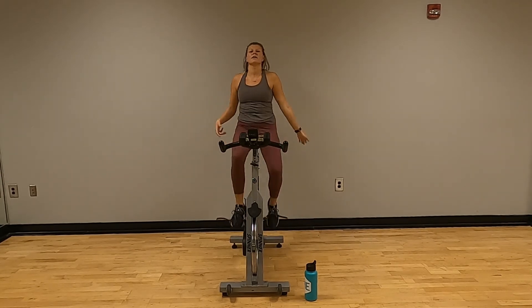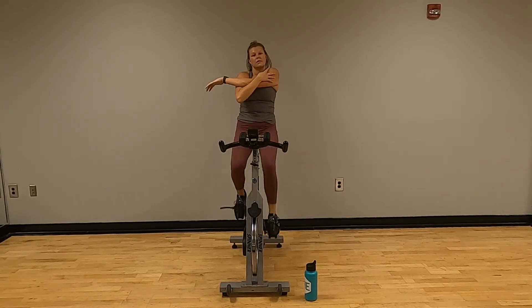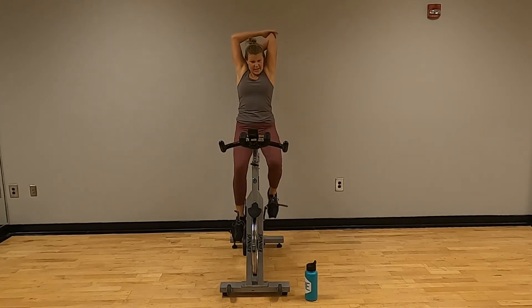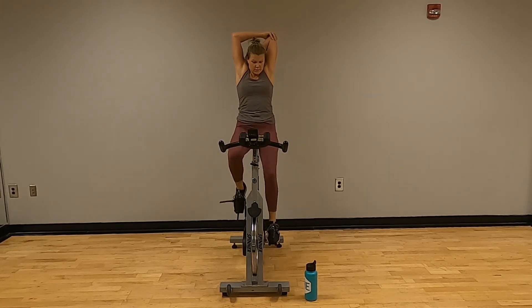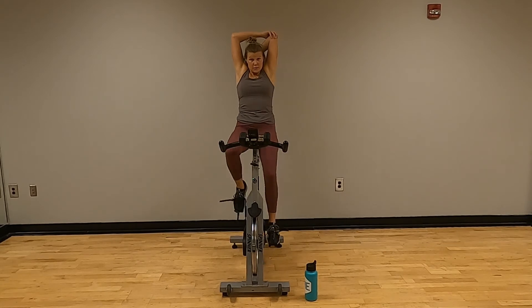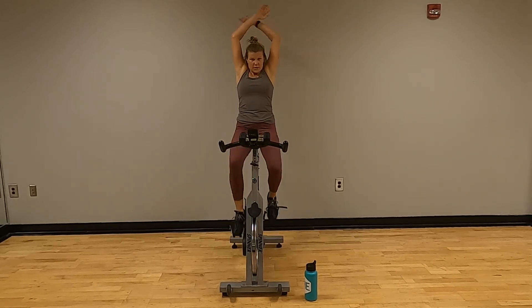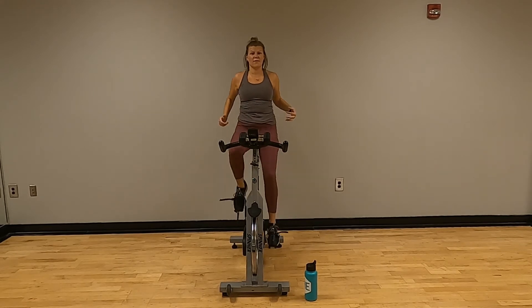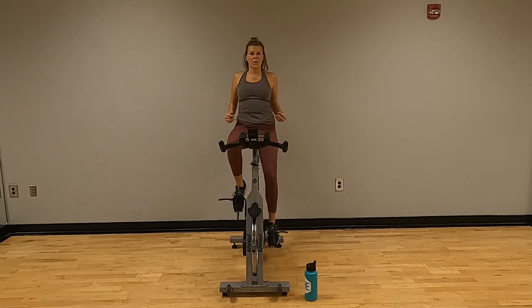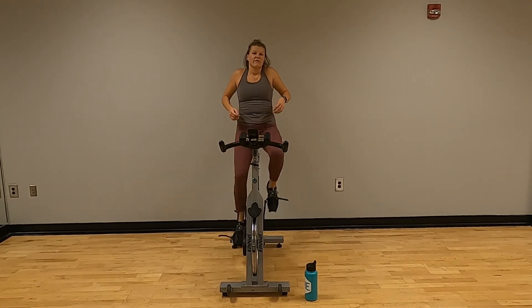Good — arms are coming down. Left arm across. Take that left arm up behind you, grab on with that right or push it up with that right. Try not to slouch — sit up straight. Let's bring that down. Five nice big shoulder rolls forward — three, four, five. Let's go five backwards — one, two, three, four, five. Good.